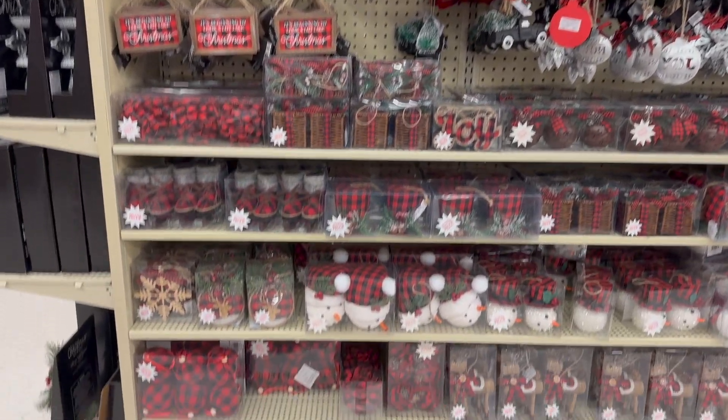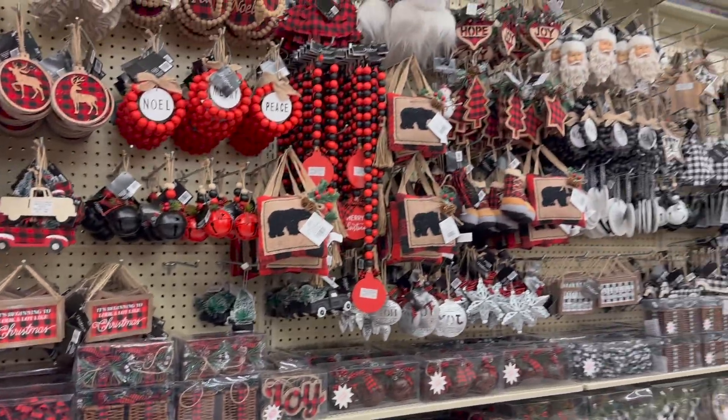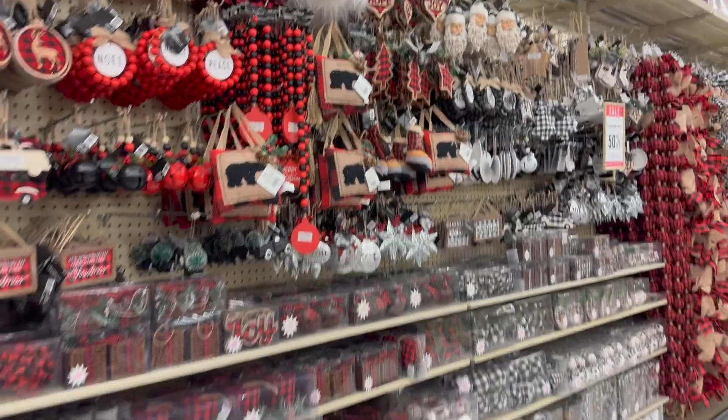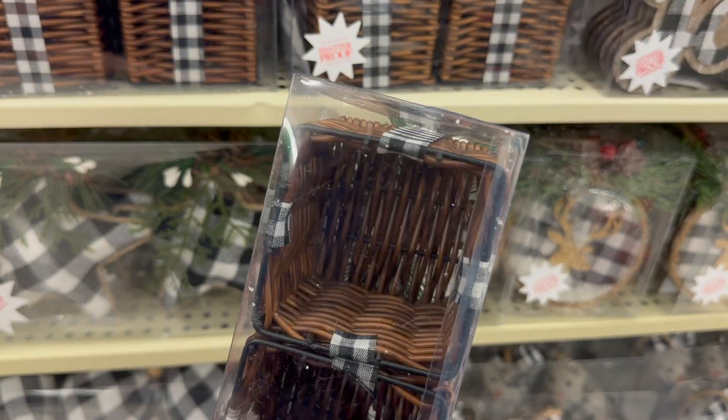Across from that, they had the buffalo checkered red and black plaid as well as the white and black Christmas decor. So these are little mini ornaments, little displays, and then they also have these little wicker boxes — I'm not really sure what they're for, so if you guys know, let me know.